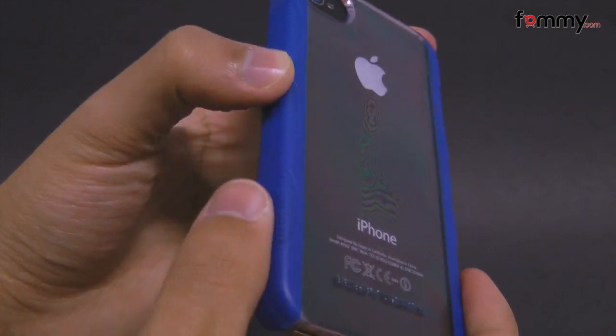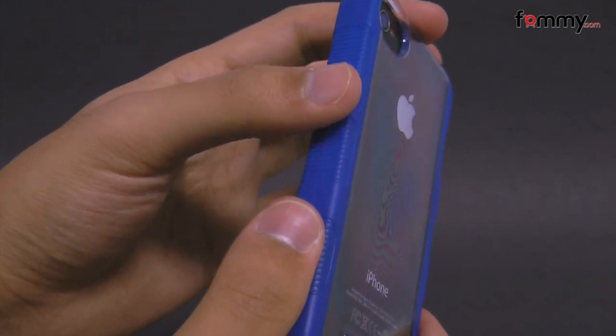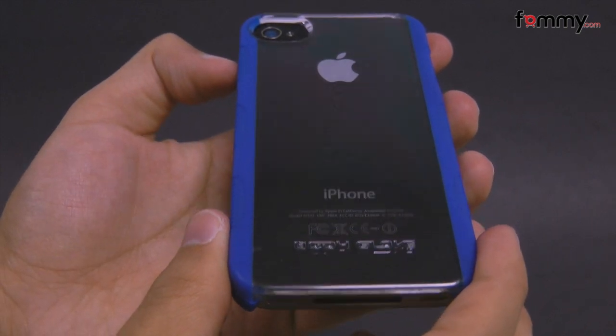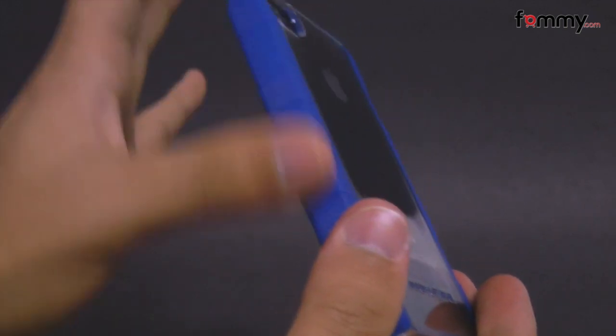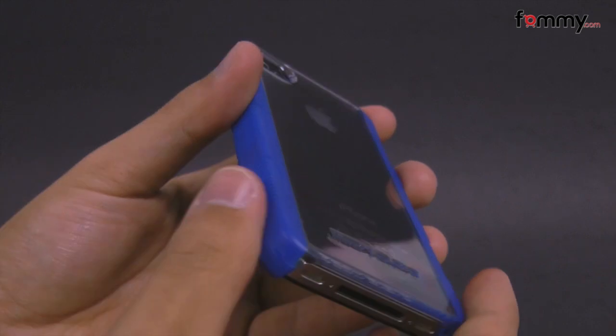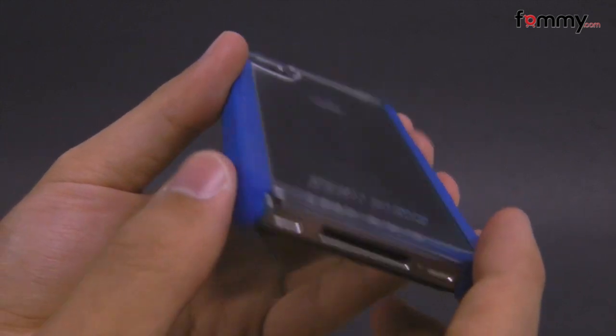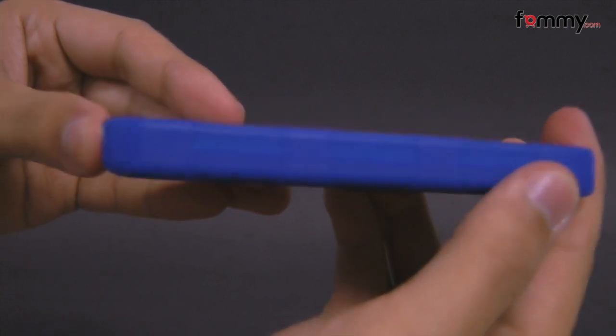Hey guys, this is Nick with Thwami, and today we're taking a quick look at the By Love Fringe Case. It's basically made of a clear plastic shell along with blue ergonomic grips on the side. It fits really tightly to the iPhone 4 and doesn't add too much bulk, so that's great if you want to keep the thin profile.